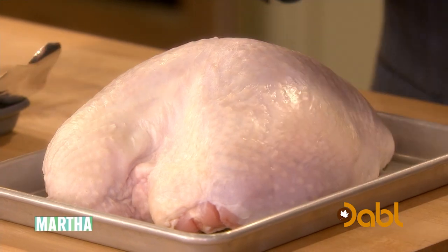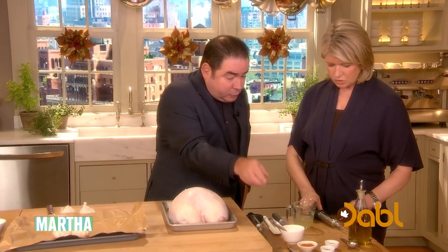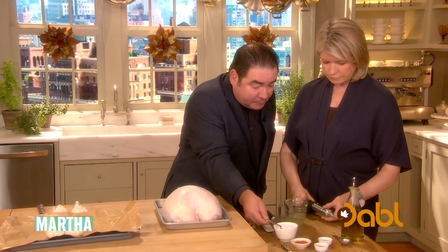This is a great recipe for those of you that are not cooking for a large group of people like Martha and I are. Now, here's what we're gonna do. I have a quarter cup of chicken broth, and now what we're gonna do is make a brine.